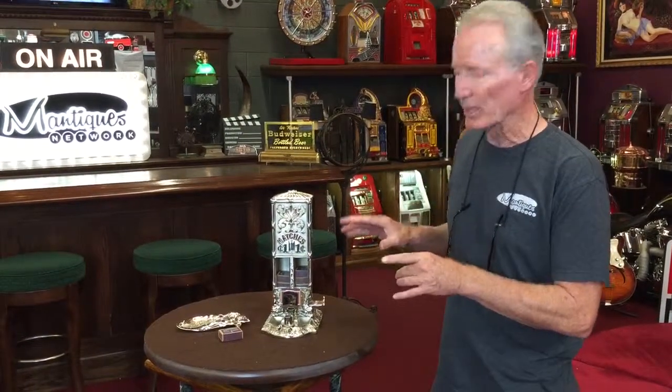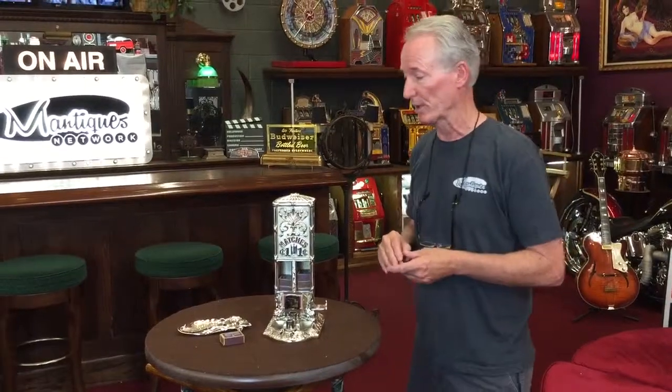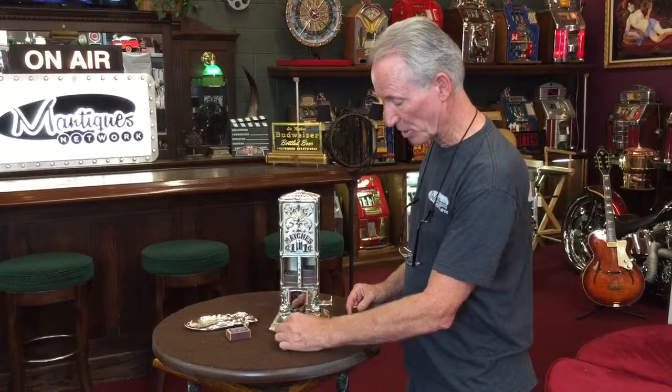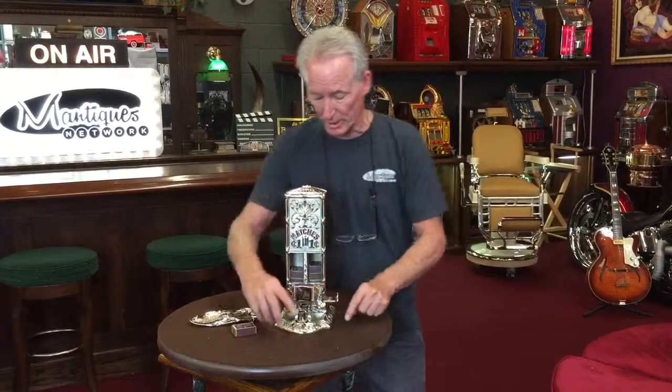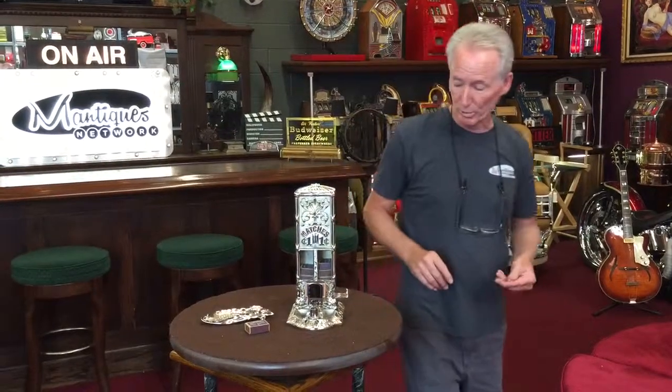So it's cast iron. I took it out, took it completely apart, had it nickel plated, hand painted. Everything's been glass beaded inside and clear coated. Not only is it a match vendor, but it also is a cigar cutter right here. You put your cigar in and the blade is still in there — the blade is still sharp. It will cut the cigar.